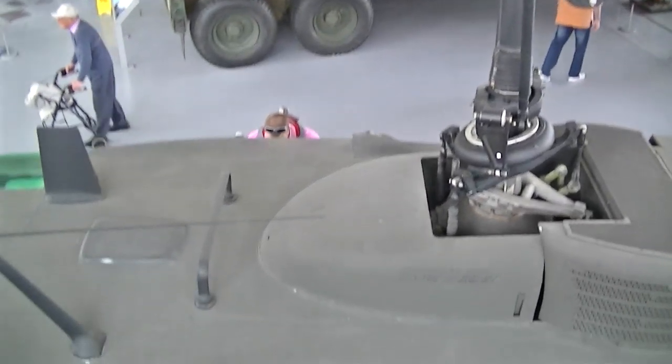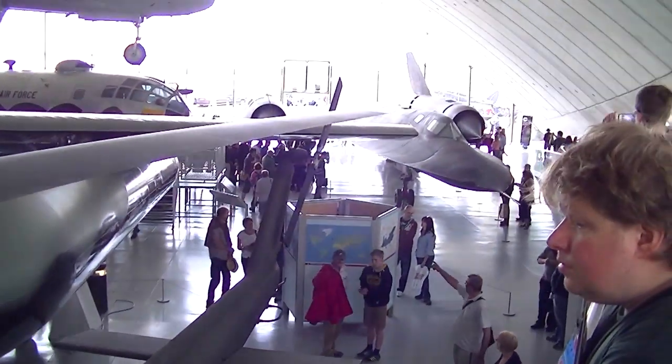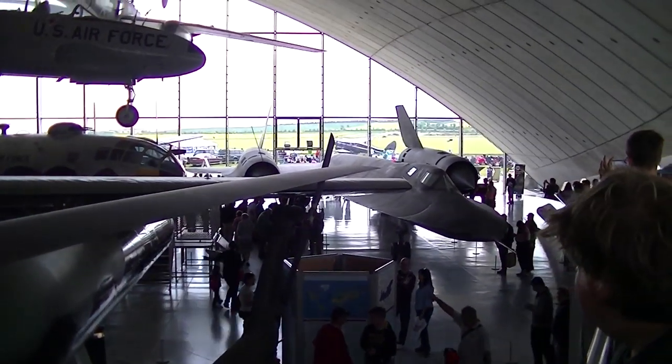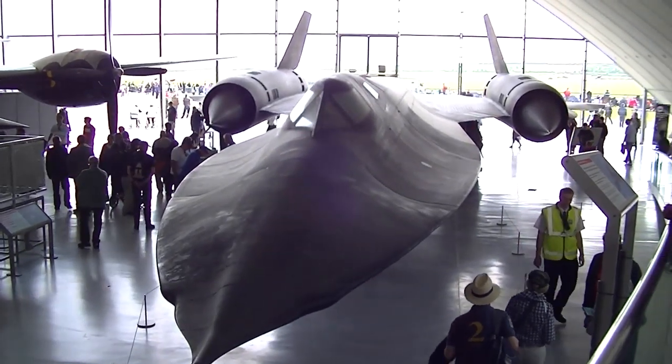Down here is a UH-1 Huey helicopter. Over there is an SR-71 Blackbird. We're going to take a closer look at all of these. There's the Blackbird — Lockheed SR-71 Blackbird.